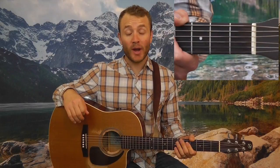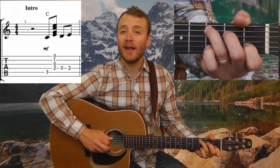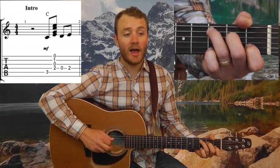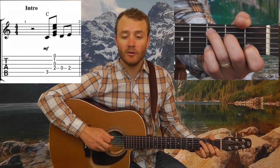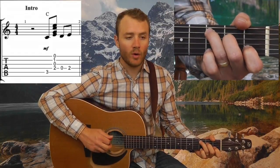Alright, that is a quick tempo and a fun one to do. Let's start out with the intro. We start off with a quick C chord pickup — I'm going to play bass down, open, second fret, then second fret. I'm just picking up my middle finger there to get that line: bass down, zero, two. I'm starting on the third beat: one, two, bass down, zero, two.